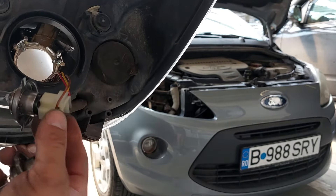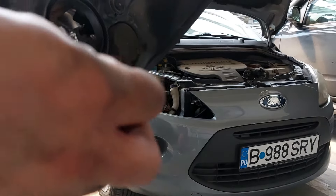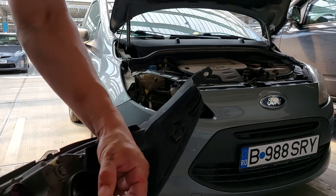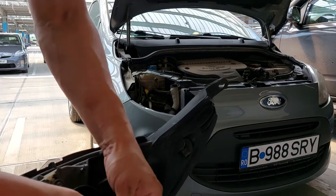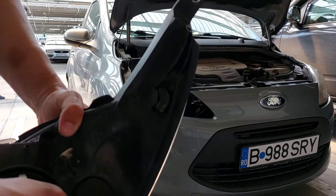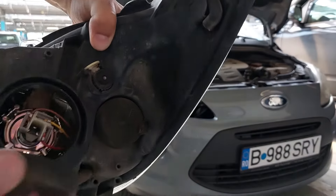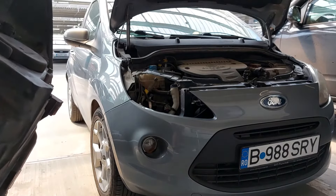Now to change the bulb, you only have to remove this cap over here, then you take this out. This little thing has to be up — remove it by pulling, put the new one back.